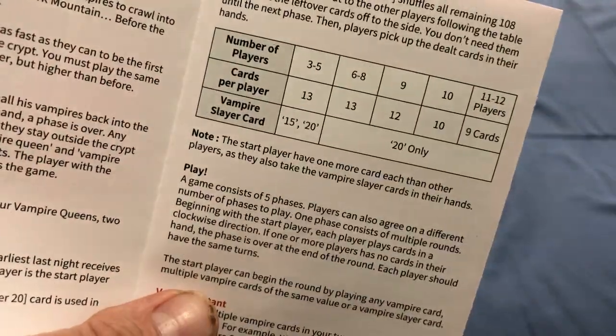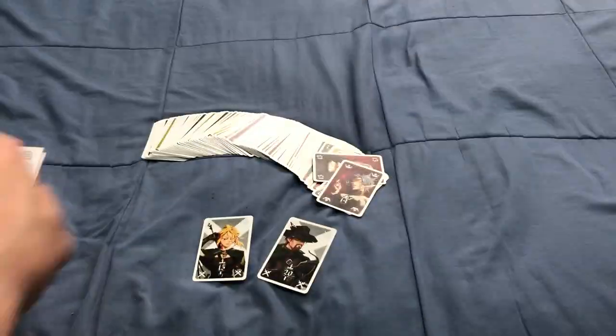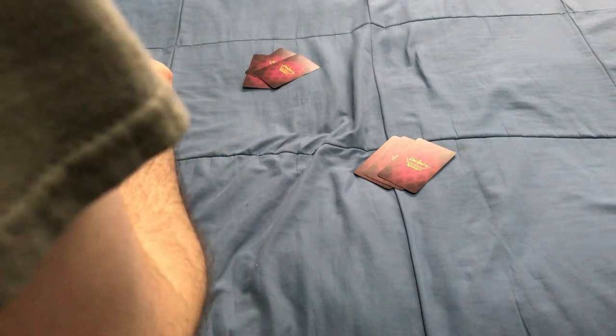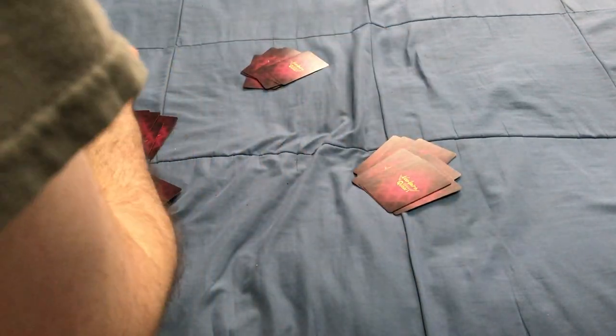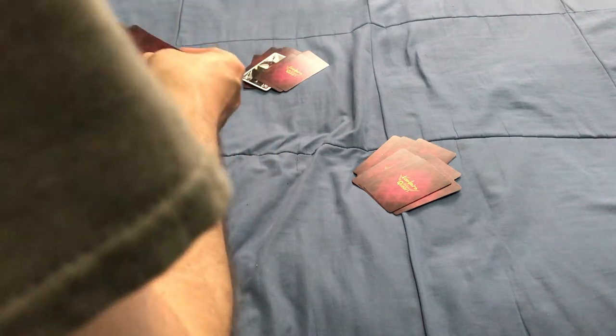The number of cards you deal out is going to vary depending on how many players. I'm going to quickly deal out some cards here for a 3-player game. I believe there are 13 cards — each player is going to have a hand of cards.